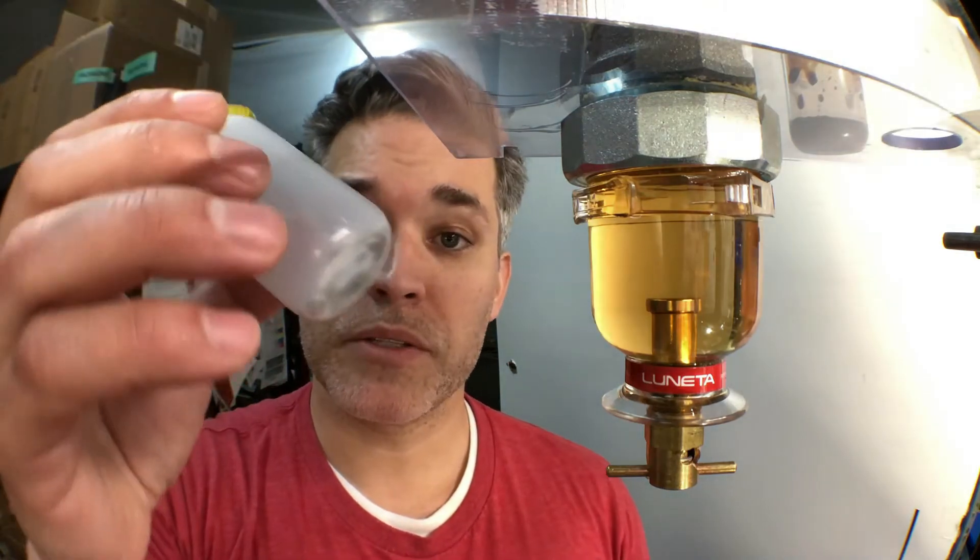If you look closely, suspended in the middle is a magnet for capturing wear debris. This bottle contains some wear debris. Watch as I empty the contents into the bowl — the bowl's magnet gathers all the debris into the middle for easy viewing.